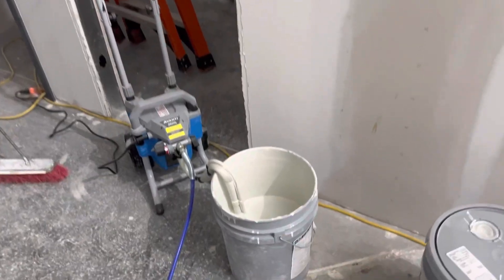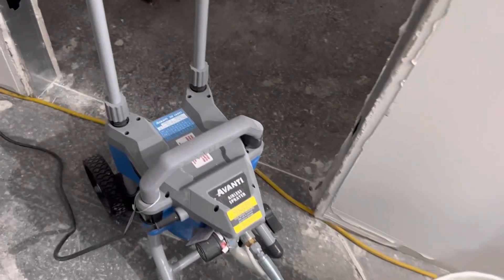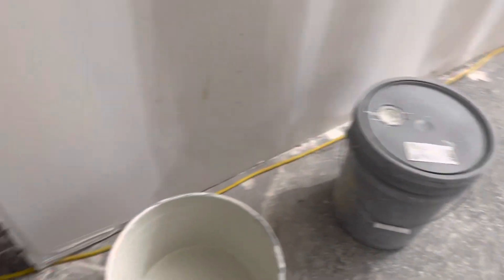I'm using that compressor — you can see it's direct from the paint cam. That's how we paint, you know.